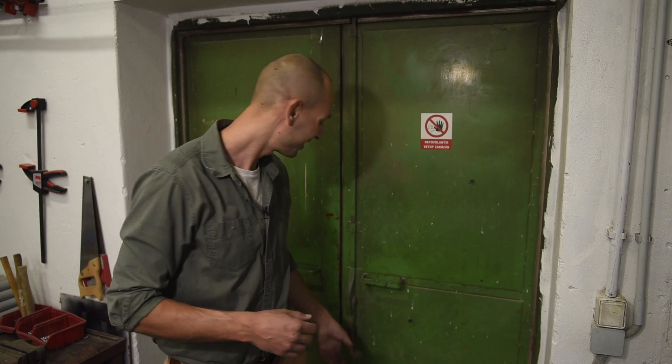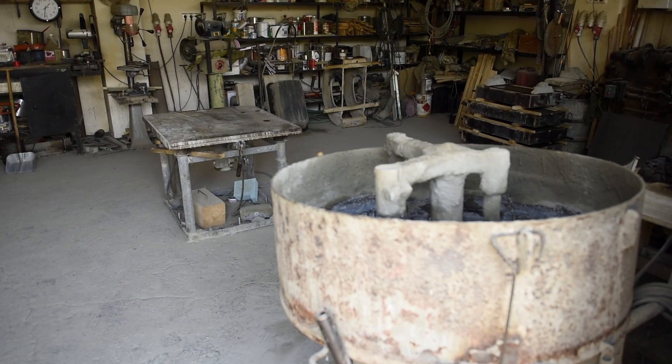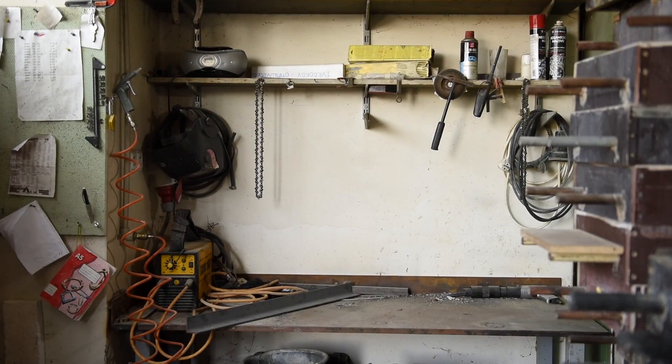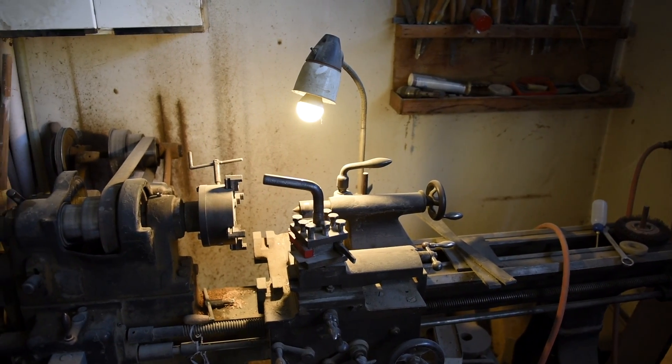This is another part of the workshop. This is more for rougher work. We have a vibration table for concrete, a welding station, another drill, and also a light.